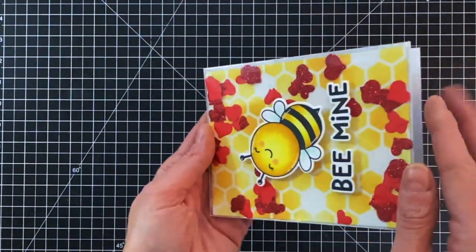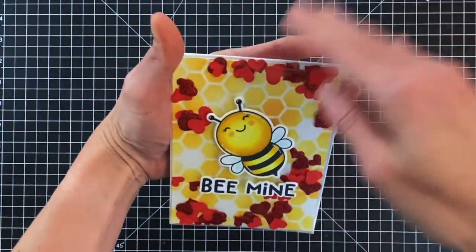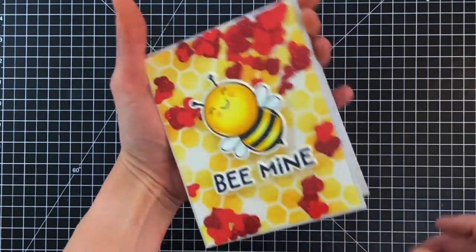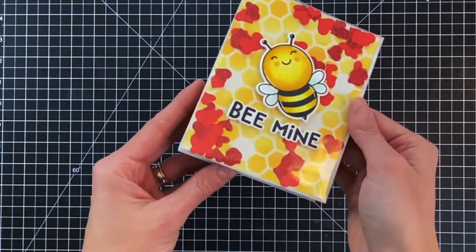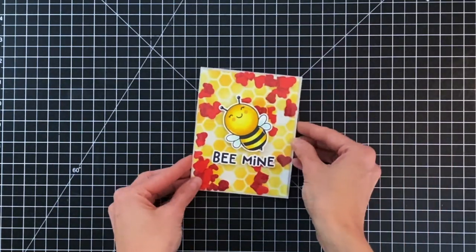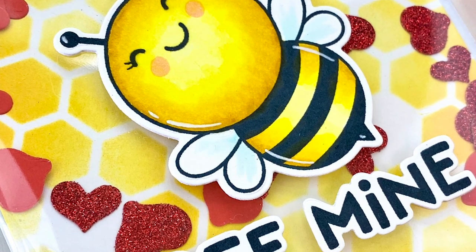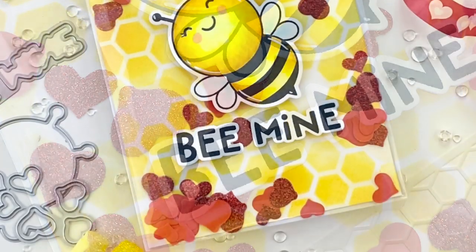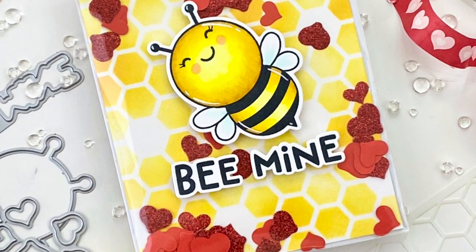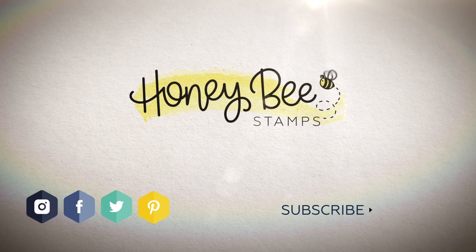I'll now hold the card up to the camera so you can get a good look at this fun shaker card. As you can see, the glittery hearts and red hearts are floating around nicely in the background. I just love full panel shakers — I think they're so cool, and I think any recipient would be so pleased and excited to receive such a fun card in the mail. This bee from the Be Mine stamp set couldn't be any cuter. I hope you guys enjoyed today's card and video. If you'd like any more information on the products I used, please head over to Honey Bee — thank you so much for watching and I hope you guys have a wonderful day.